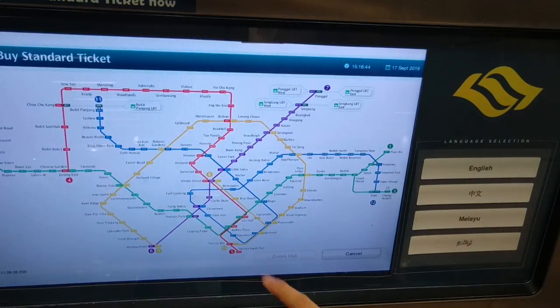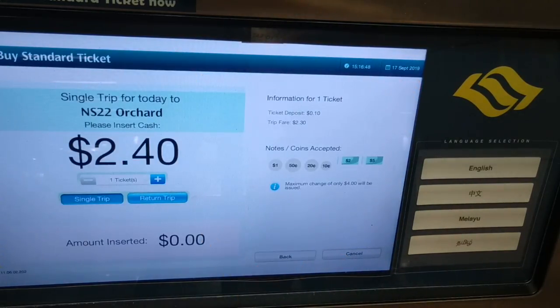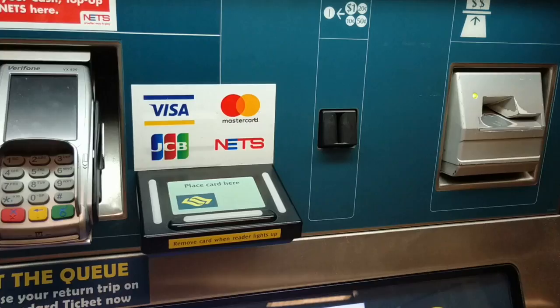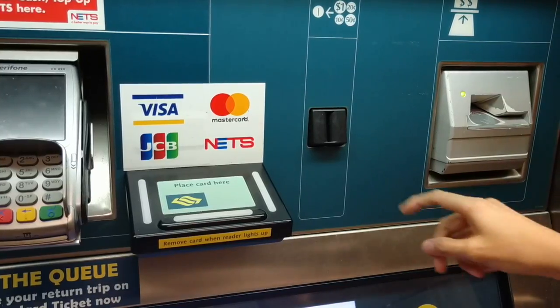For example, I am going to Orchard from my place. The cost is $2.40 including a 10 cents deposit. So do not throw your card away when you reach your destination, to get back your deposit. And for these functions, the machine only accepts certain notes and coins as stated on the screen.